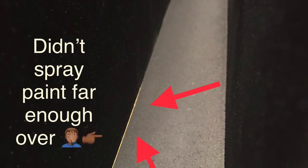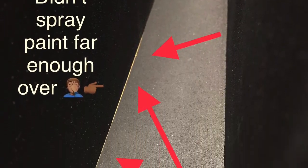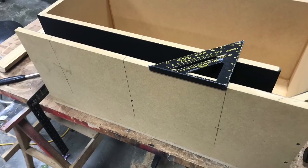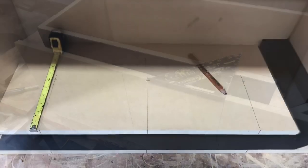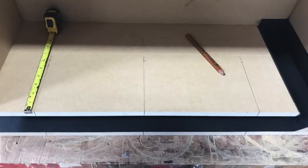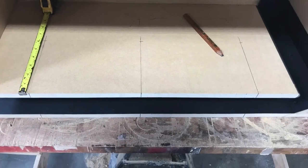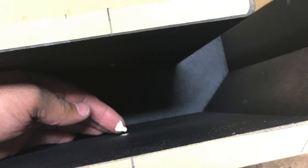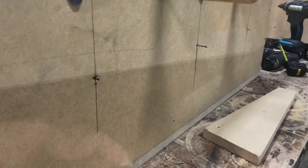I didn't spray enough over so I got that little deal there but I went back and hit it — covered that up, you'll never know. Now I'm going to line out my spacing on the bracing. Those inch and a quarter wooden dowels, pre-marked on the back side, inside, drilled all the way through. Hit it with the sander and I put a little dab of glue on each side before I press the dowels into place.